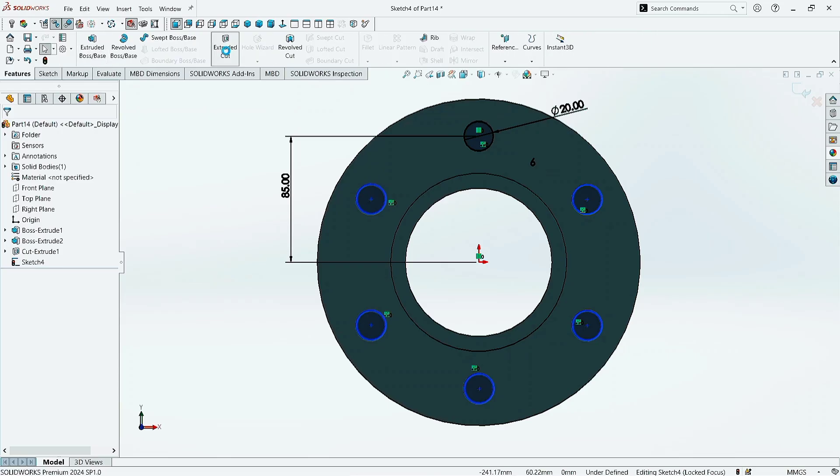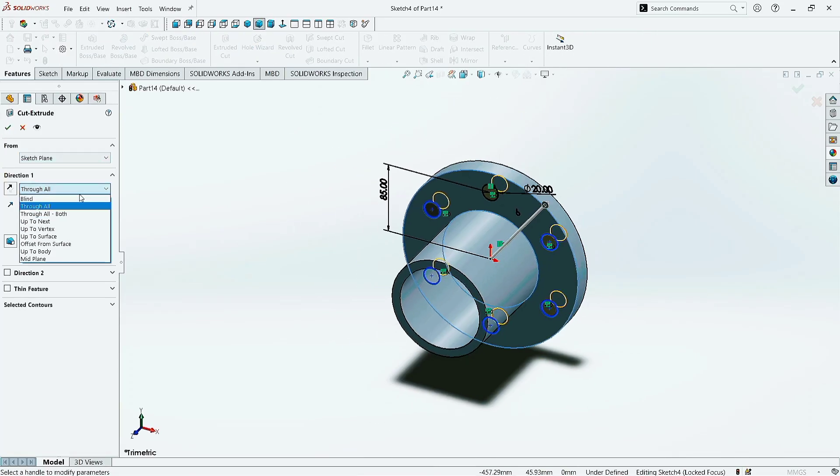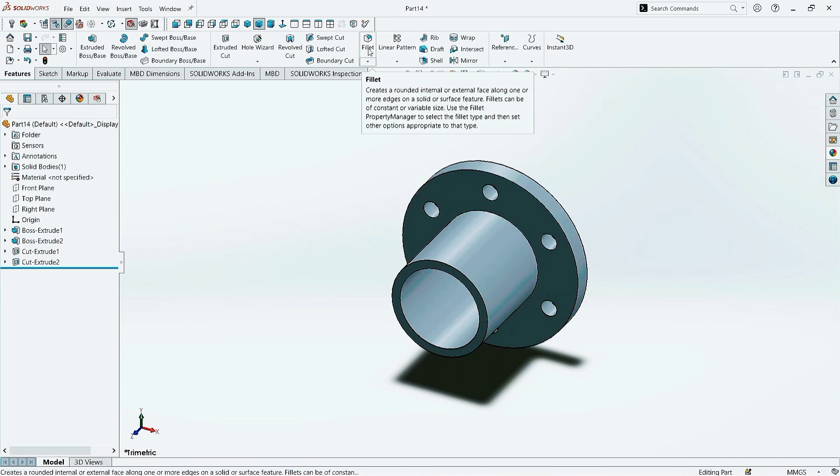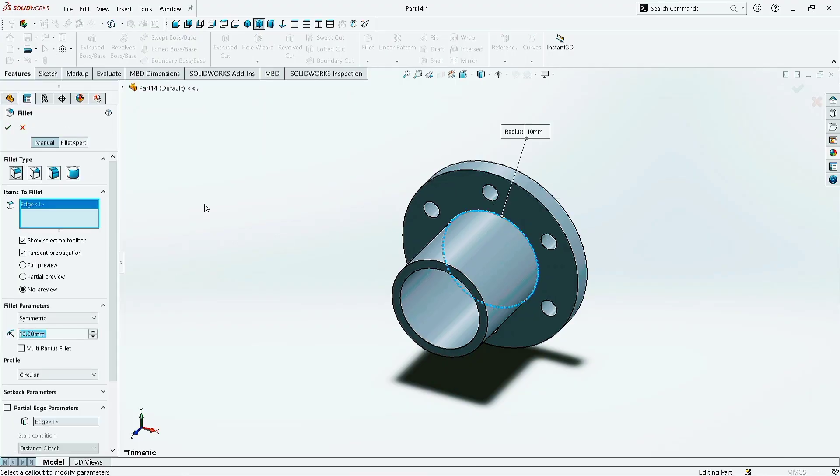Now go to Features and click on Extruded Cut command. Choose the direction as Through All. Click OK. Now take the Fillet command and select it here. Give the Fillet value as 1 mm. Click OK.